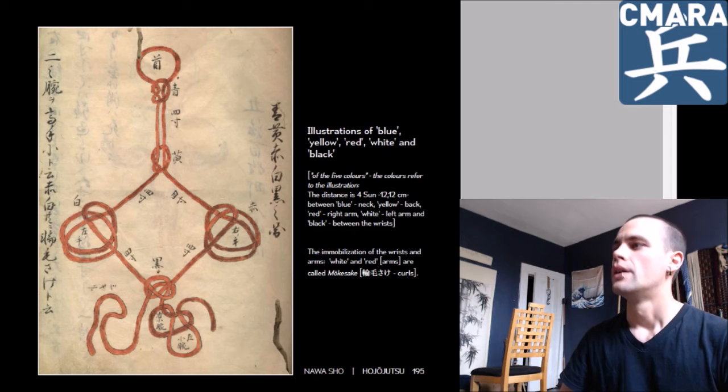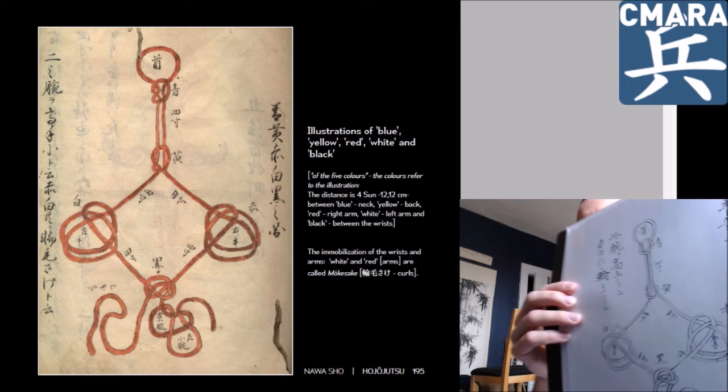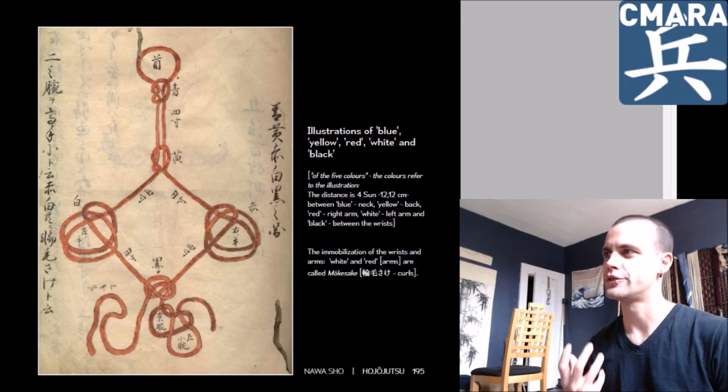Esoterica. Also there are some things you can see side by side — the artistic expression here compared to there. One's more thorough, more detailed, with no confusion in the overlaps; the other is sloppier and almost rushed. This also talks about how the discussion of colors, direction, and various things is one of the ways this tradition describes the anatomy of a tie.